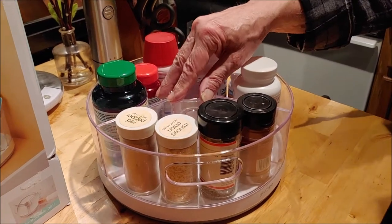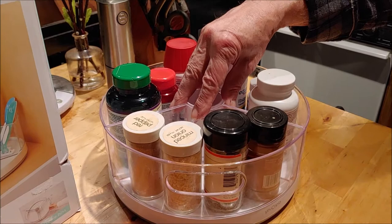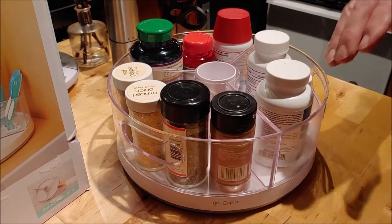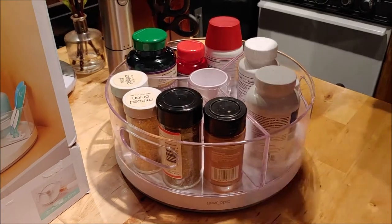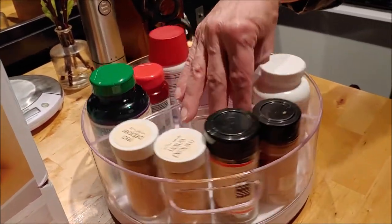I like this idea because I have vitamins and spices on my tray, and when you turn it around, sometimes things fall off over the back and then you have to take everything out to get it. So with the sides, you don't have that problem.